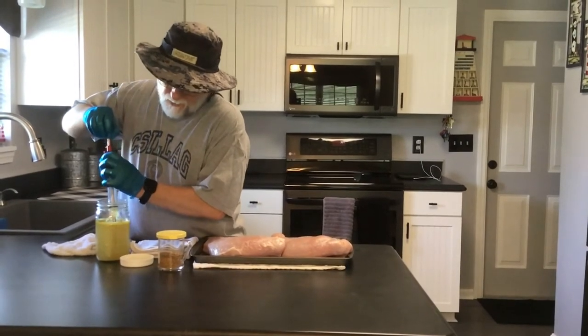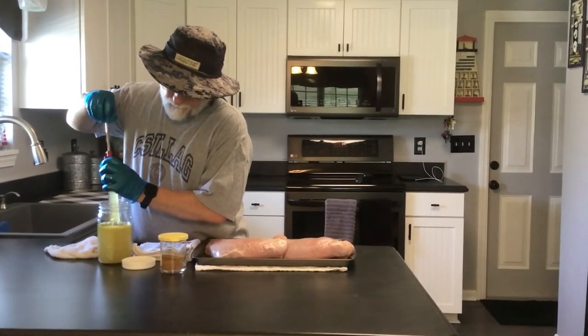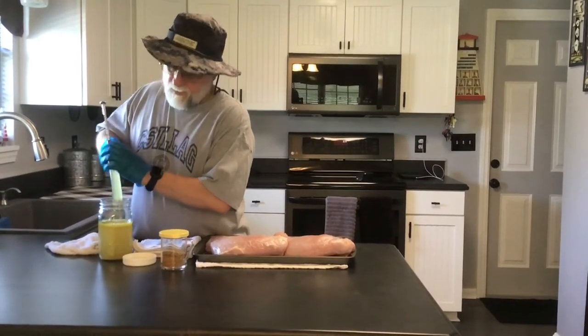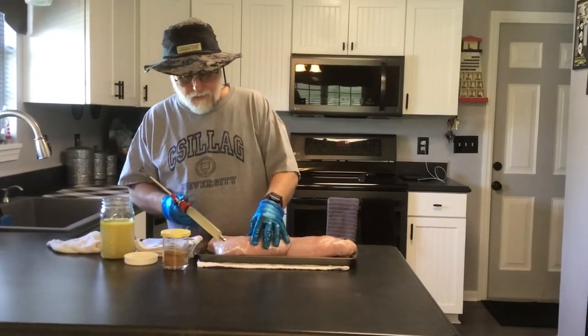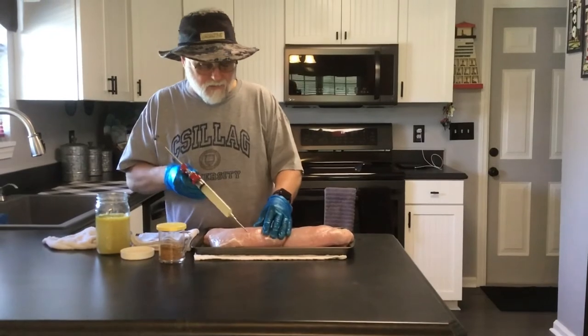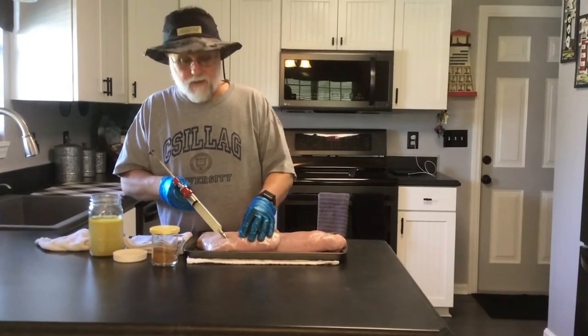Obviously, whatever's left in this jar we'll go ahead and trash because we've just contaminated it. I mean, when you make chicken broth you can make this stuff cheap anyway. I guess if you wanted to, you could use some of that and make some gravy out of it and have some turkey manhattan, but it's not my cup of tea so I'm not doing it.